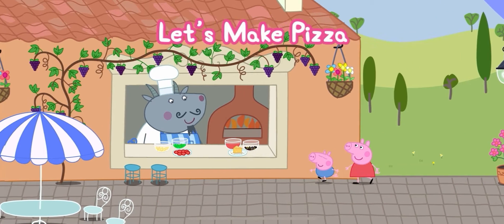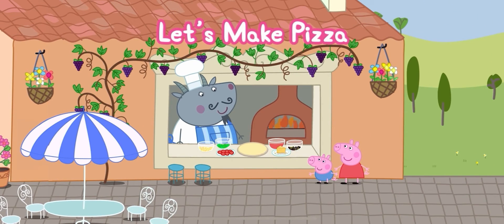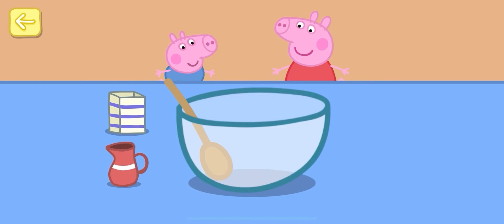Help Peppa and George make a pizza for the family. Touch the ingredients to add them to the bowl.